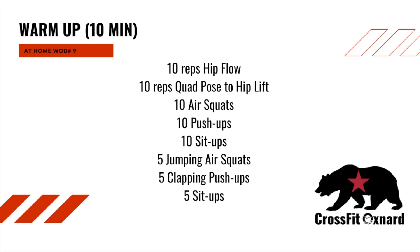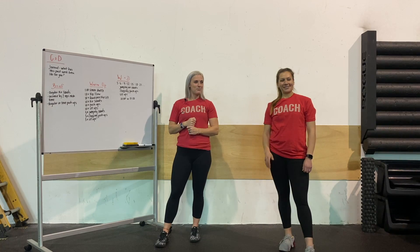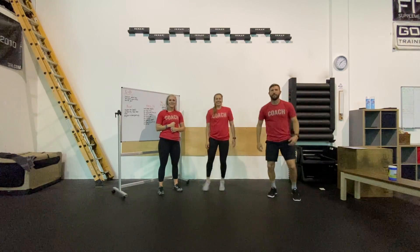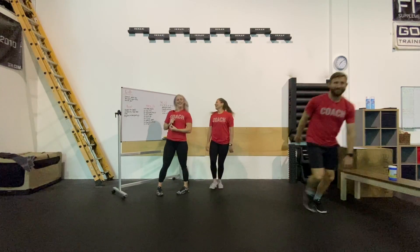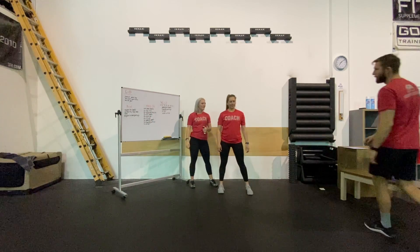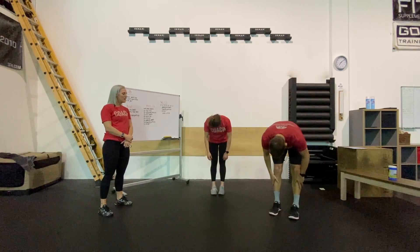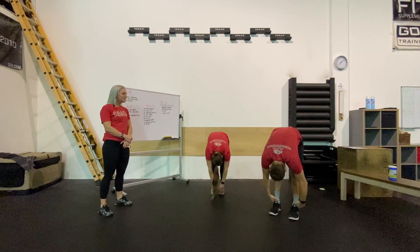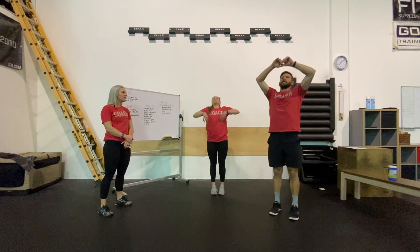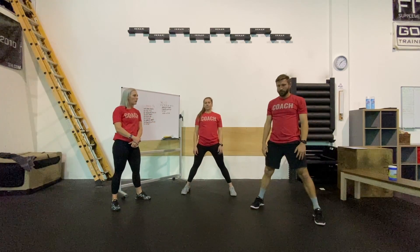For our warmup today, the first thing we're going to do is a Simon shuffle — Colby is going to come up and show you. He's going to jump in the frame and show you what a Simon shuffle is, just letting it all hang out and getting nice and loose. Next he's going to do a hip flow. You guys can both come up and show this hip flow. Starting with a little sun salutation, reaching down and grabbing his toes, coming up one vertebra at a time, nice and slow, then back into our sun salutation — just flowing up and down, starting to open up that back line of the body.